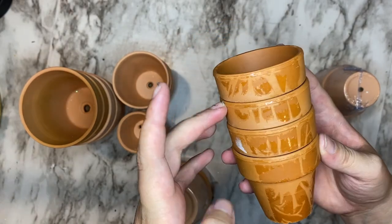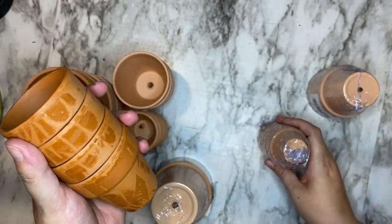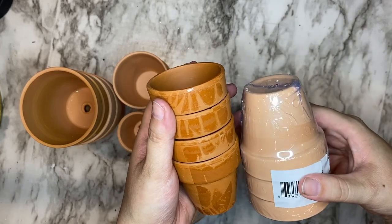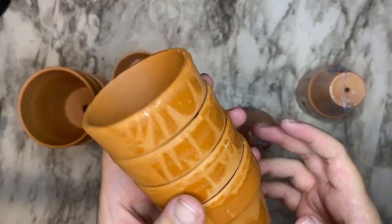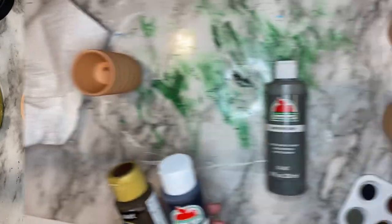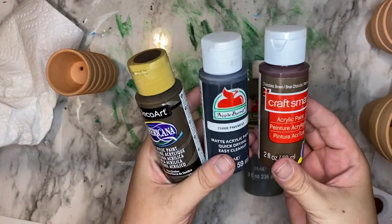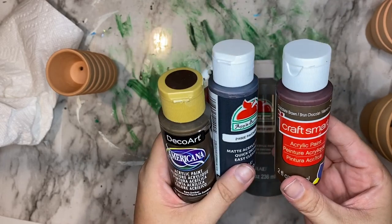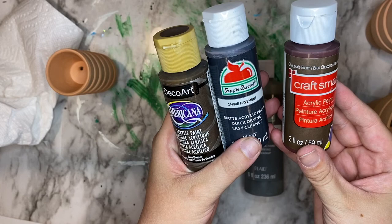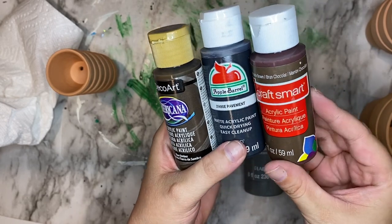I did not go any larger than 3½ inches because of the wreath form that I chose. You will also see that I picked up a six-pack of about 1½ inch pots, and I do have four thrifted pots in here as well that are different sizes. I've seen some flower pot wreaths where they just leave the terracotta as is, but that wasn't very herbology-esque to me.